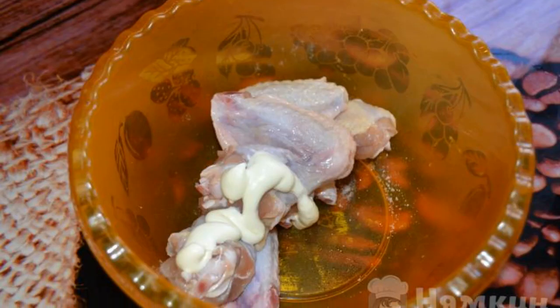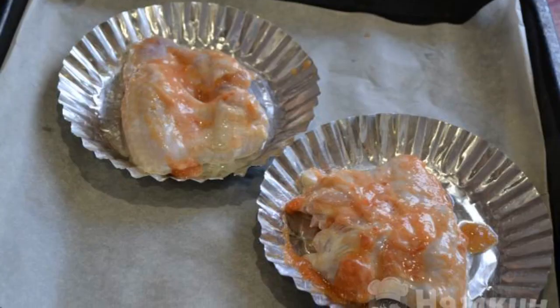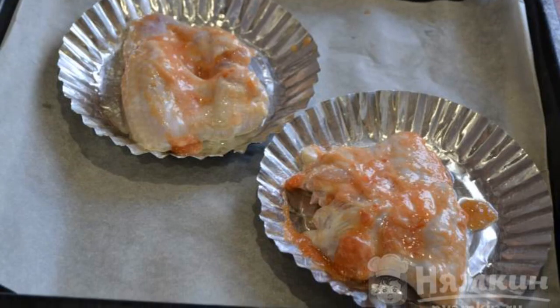Put the chicken wings in an empty bowl. Wipe them with salt and mayonnaise. Put the wings in a baking bowl and pour the tomato paste over everything.